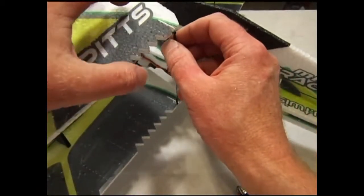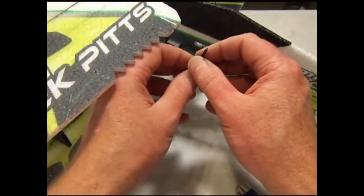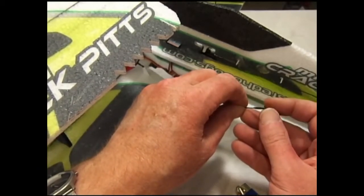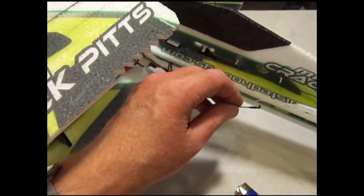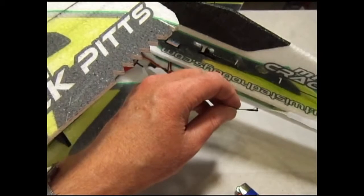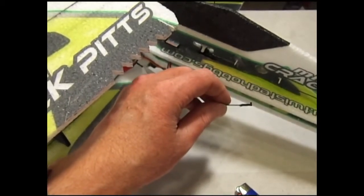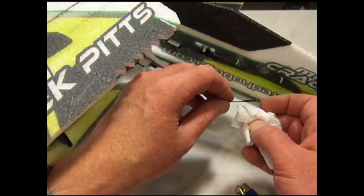Now we're going to hold the control surface in its neutral position and just line up the snap end of the snap link with the hole. Adjust the length as necessary — we don't want to snap it in yet at this point. We want to set the length and then put a drop of CA on the ends right where the shrink tubing meets the snap link and the control rod. The extra can be dabbed away.